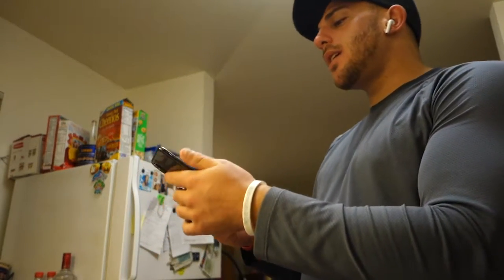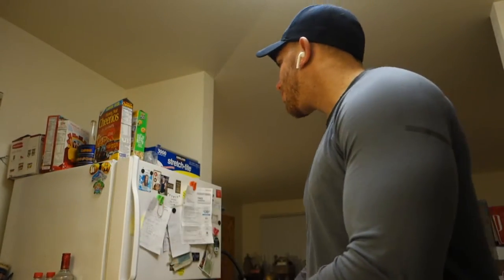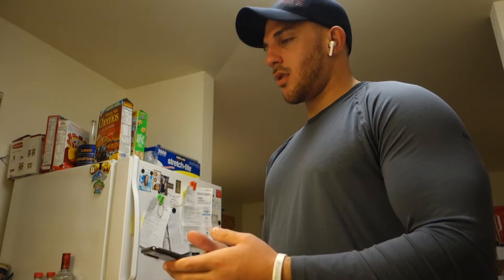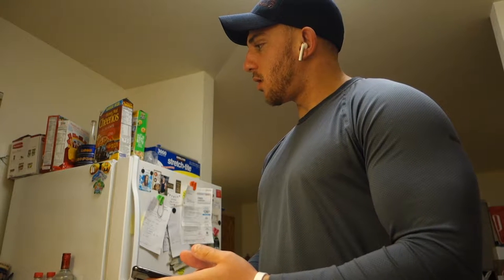I don't know. I hope so. My mom doesn't even follow me on Twitter.